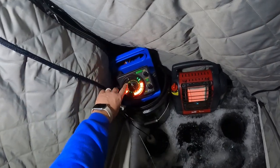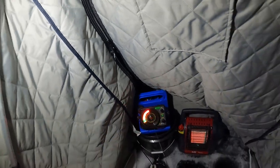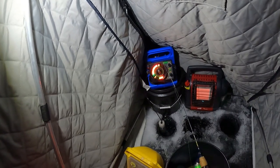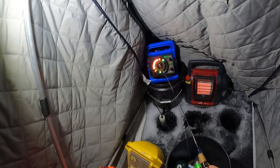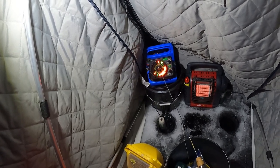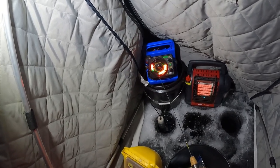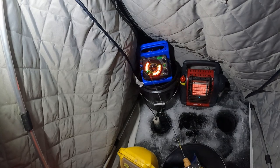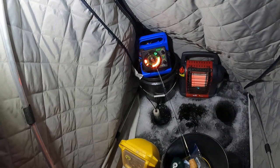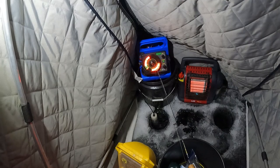I've got fish all the way from here to here, but just this one zone has been what I call the kill zone. When they show up in that zone, they've really been bitey. Now that I've found that, I'm going to jig that zone and see if I can get a mark or two to come in — not too hard yet because it's still a finicky bite tonight. This is all part of just learning the lake.